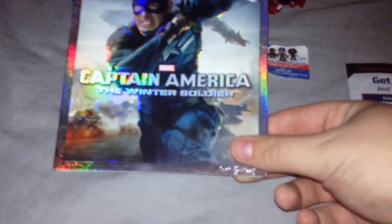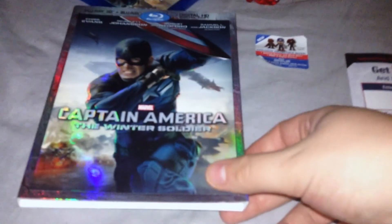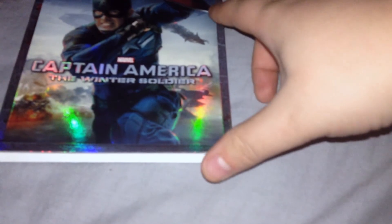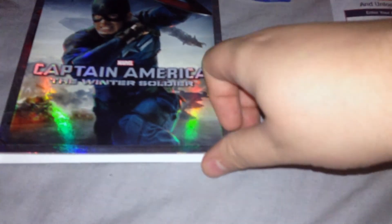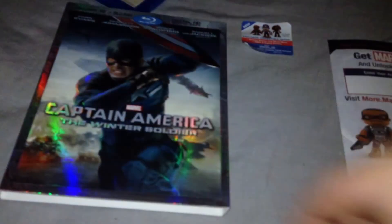Here's the cover. It's not lenticular, which is weird — this is a Blu-ray 3D combo pack, so why isn't it lenticular? But anyways, you get an embossed picture with Chris Evans right there, Captain America: The Winter Soldier title right there. It's a nice picture of, I guess, the helicarrier blowing up in the background. You can feel the silver embossing on the sides here.